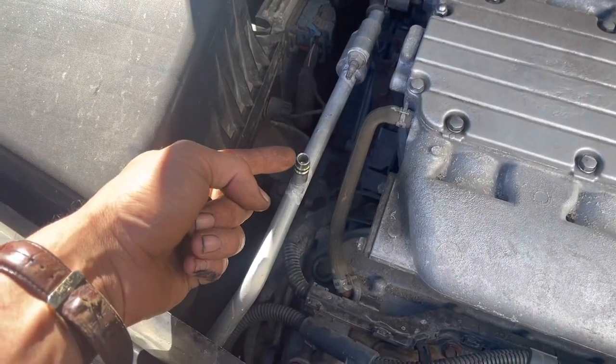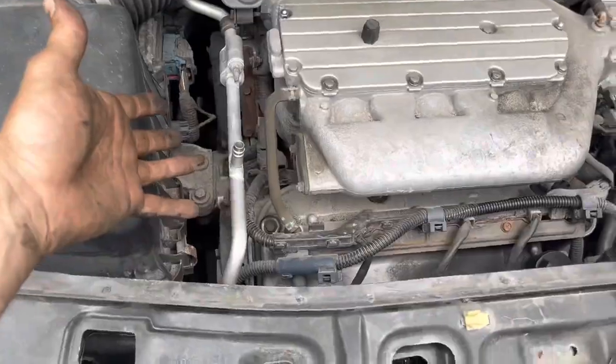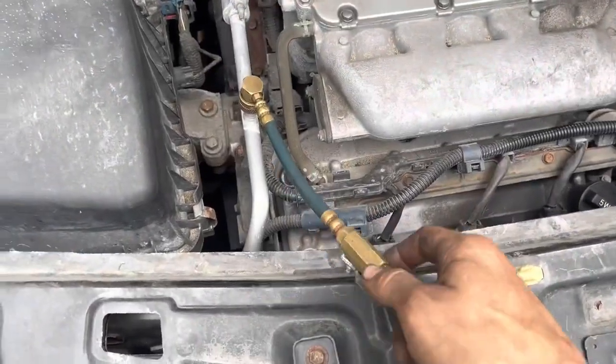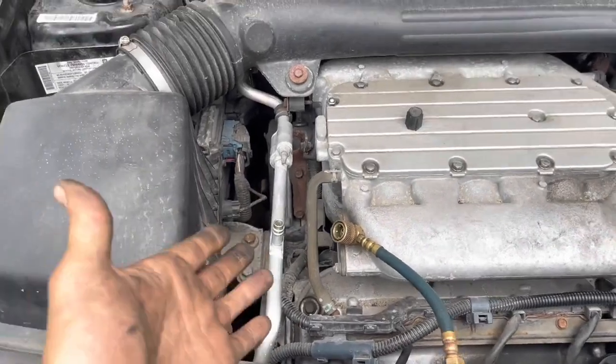I attach the line to my low side, attach a fitting, and put compressed air in there — actually nitrogen is the best to use, but we're working with what we've got around here. With the fitting on, you're able to find your leak. You know where the leak was on this one? Right here — the valve is leaking like crazy.